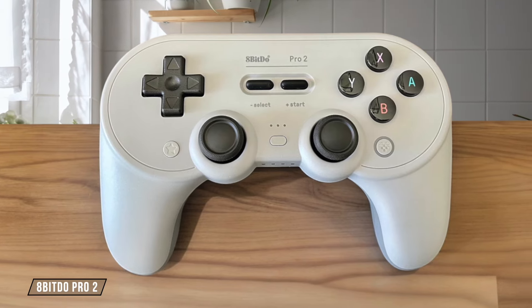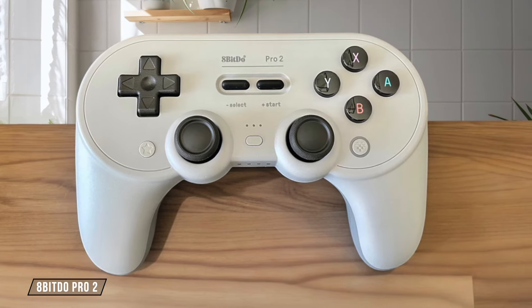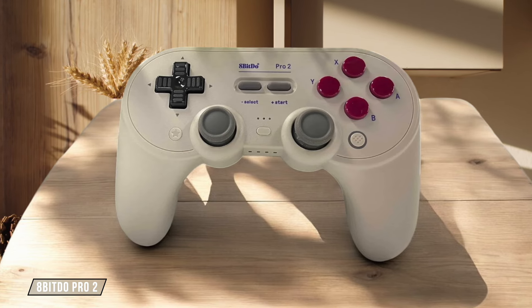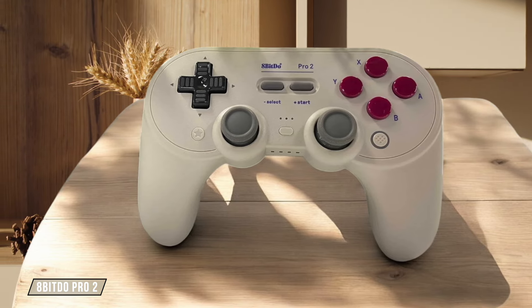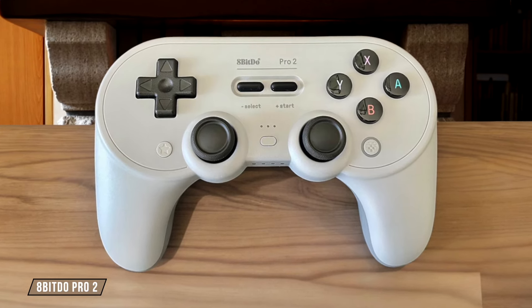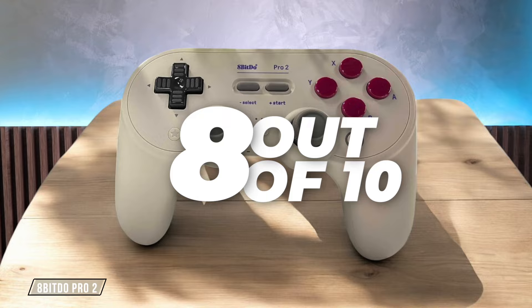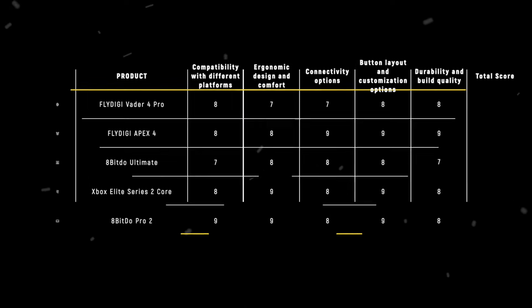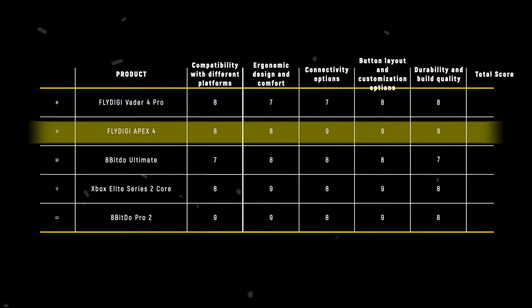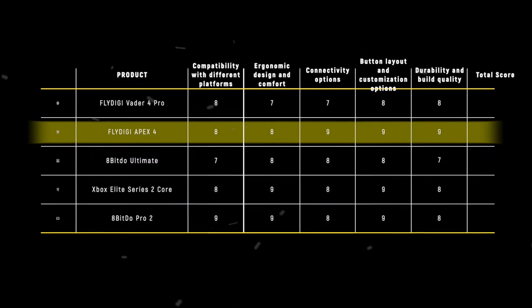The 8-BitDo Pro 2 surprises with its sturdy construction and great ergonomics, especially considering its budget-friendly price point. The enhanced grip on the back feels similar to more expensive controllers, and the buttons have a satisfying click when pressed. It deserves a solid 8 out of 10 for durability and build quality. The 8-BitDo Pro 2 takes the crown in this category, scoring 8 points for its impressive build quality and durability at a fraction of the price of its competitors.